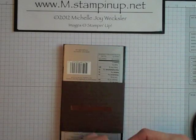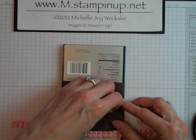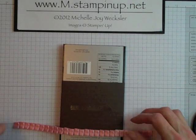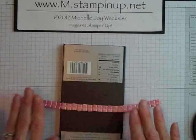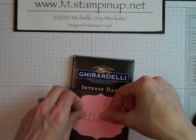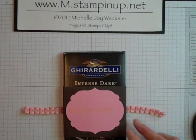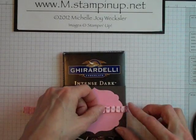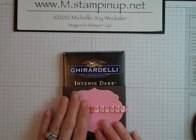So that our seam is going to be hidden, I'm actually going to start with the back of our belly band and secure this down first to the back, and then come around to the front and secure it. That way these ends are going to get hidden underneath the layers that we create on the front. So adhering that side down and this side down.